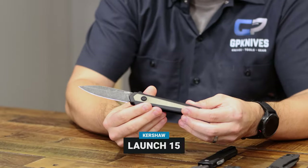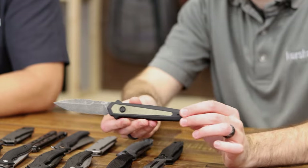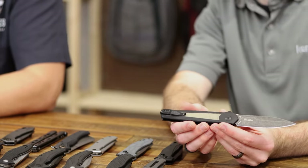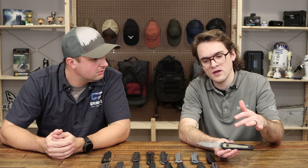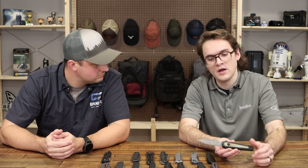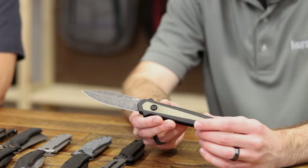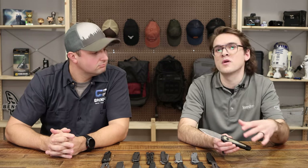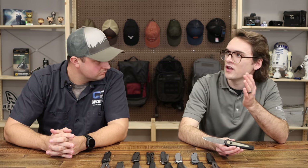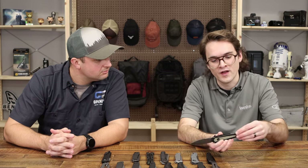This is the Launch 15. We've got micarta inlays on the front and the back — I love how well micarta patinas. It really fits the essence of this knife; it's meant to be a little more tactical, a little beefier. We've got Magna Cut blade steel on here — that's the first time we're bringing Magna Cut to market. For a knife that's slim but tactical and more of a working knife, Magna Cut's balance between edge retention and durability is perfect.